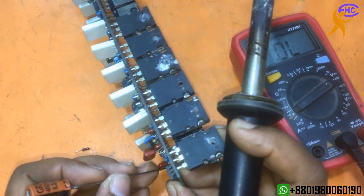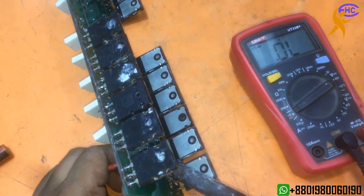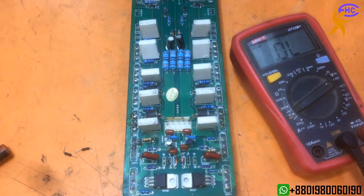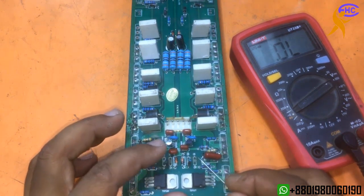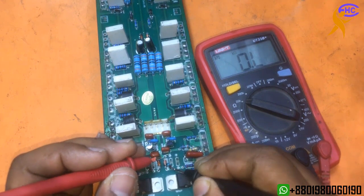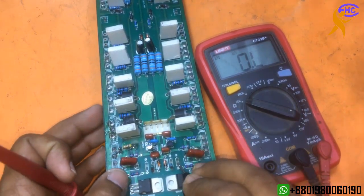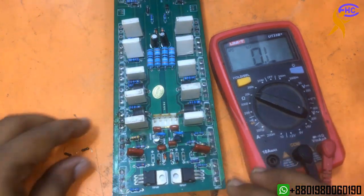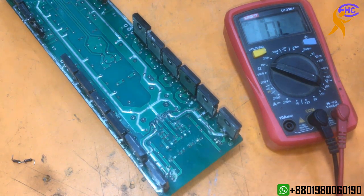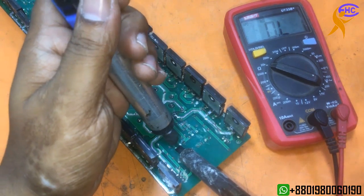Another one is also burned — it's a 2k resistor. Need to use a 2k resistance. The other two are okay — this one is 12k and this one is 12k, both are okay. Need to change this one: it's 2.2k and 2k. It's written 2k but I can't buy 2k from the market, so I will use 2.2k.